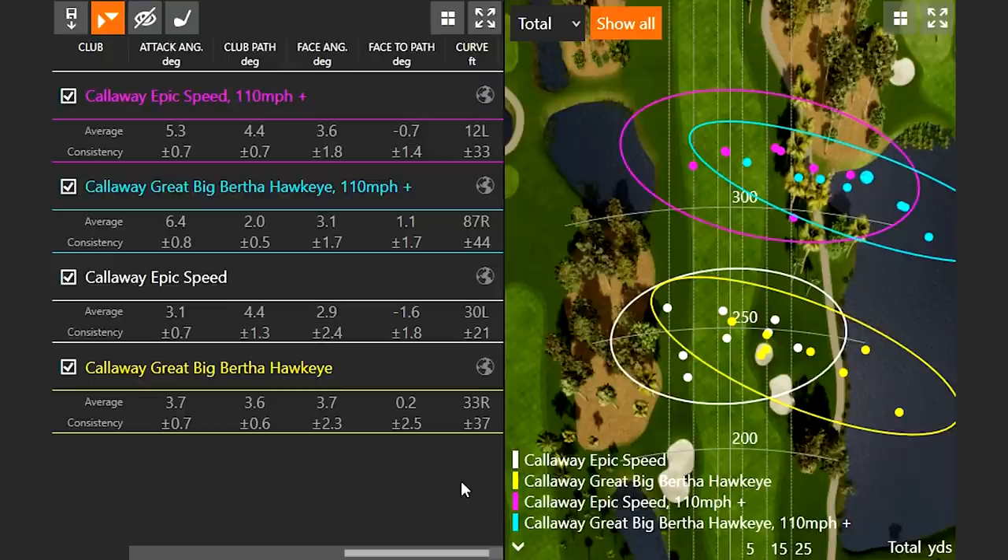Looking at the curve, it's the same trend at both slow and fast speeds — 87 feet of curve to the right with the Hawkeye at 110 mph. My club path is slightly in to out with both models since I try to hit a little draw, but I had a harder time getting that club face to turn over with the Hawkeye. A one and a half degree face-to-path difference shouldn't show 100 feet of range difference — that's the gear effect. The bulge and roll forgiveness on the newer driver technology is much better. You can hit a great shot with older technology, but I only hit two shots in the fairway out of 16 swings with the Hawkeye.